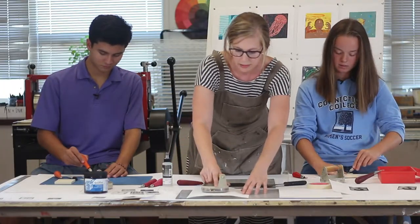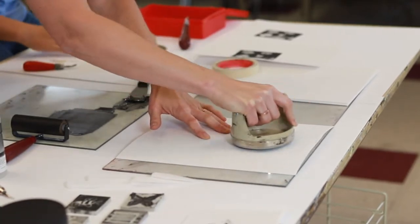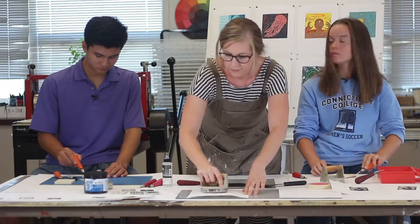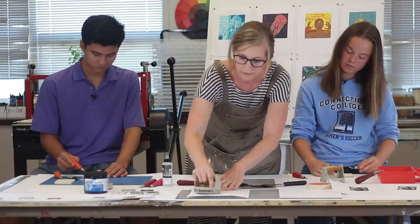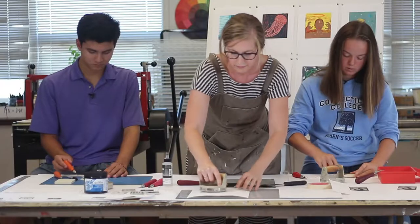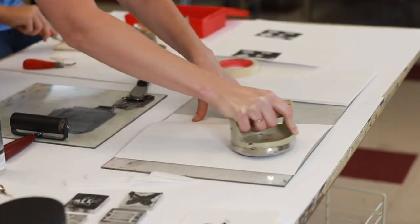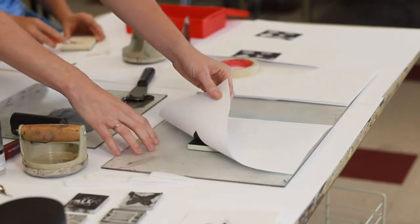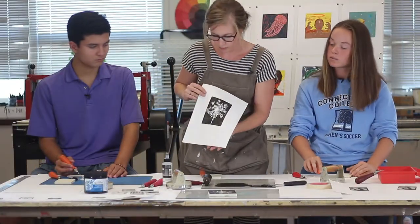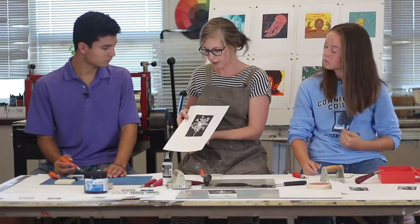We hold the paper in place. This tool that I'm using is called a baron, and I use that to apply pressure from the back. The first print — I always tell students — printmaking is like making pancakes. The first print is always a light print, you always need to add more. You can see there's some white in the background. By adding more ink, we would get a better impression. So we'll do another one.